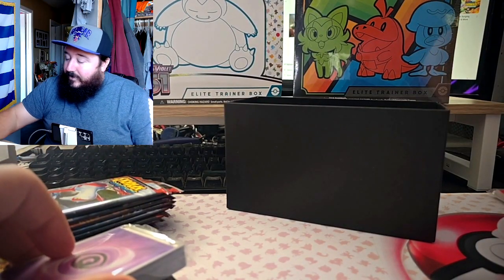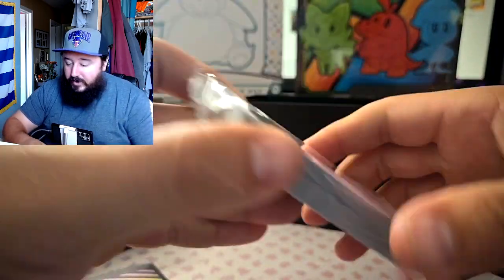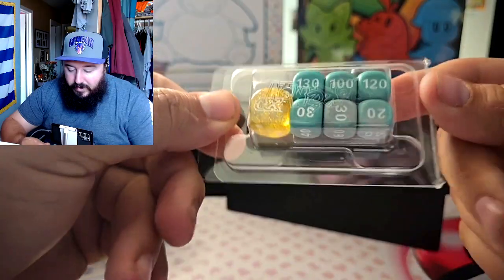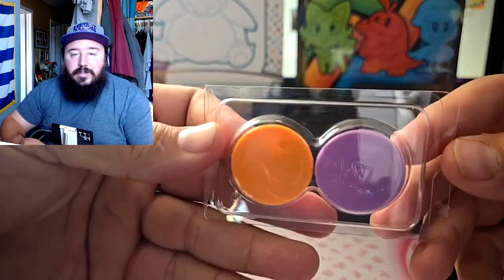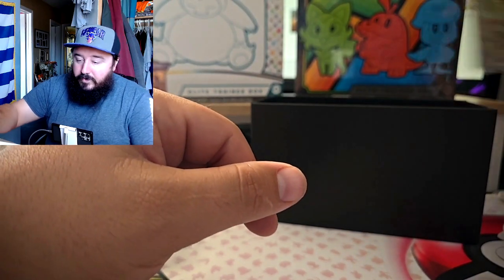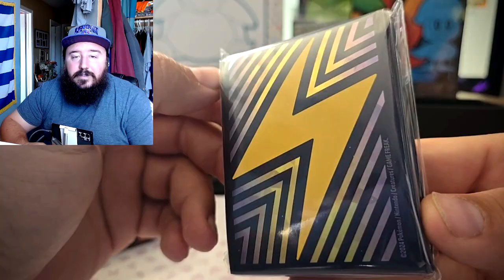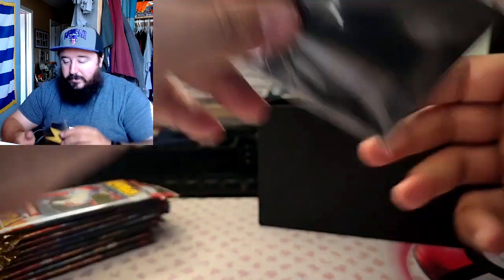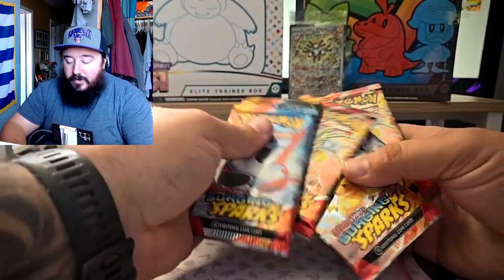I forgot my card holder, that's alright, we'll make do for this video. You got your energies here, which stays in the box. We have the dice and the EX dice — pretty cool colors, like a blue tie-dye-ish color, looks really cool. You got your poison and fire chips. And I forgot — you have sleeves too! These sleeves are really cool, they're holographic on the back, it actually looks really really nice.